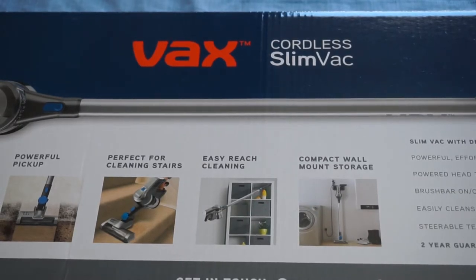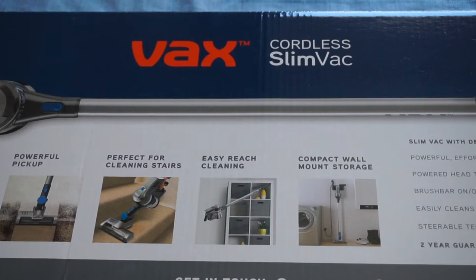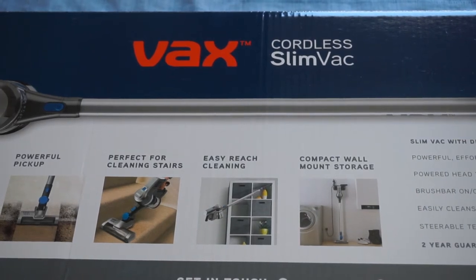Okay, so this is the vacuum cleaner that I got. It's a VAX cordless slim vac and I got it from Argos. It was on offer for £99 — previously they were selling it for like £199, I think.